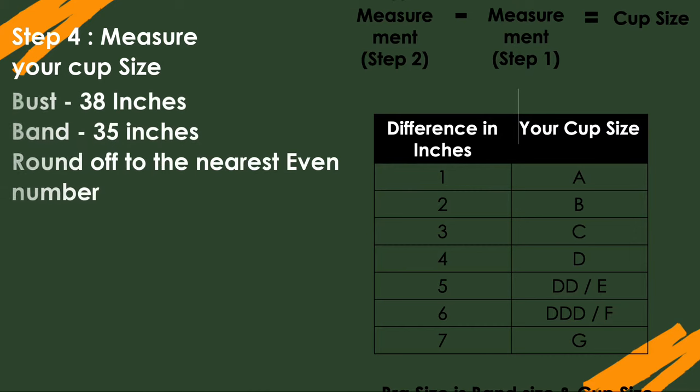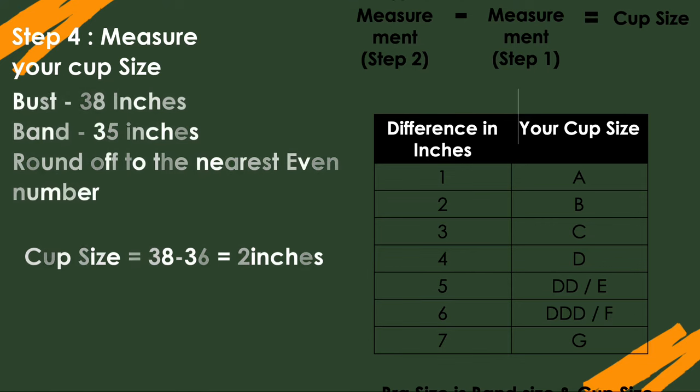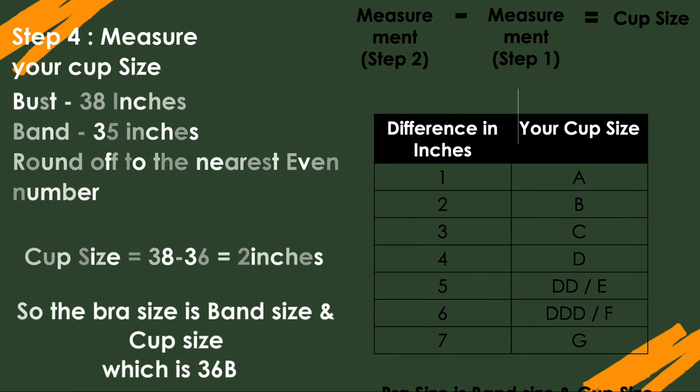But what if your under-bust is an odd number — say 33 or 35 inches? If your bust is 38 inches and your band is 35, round off to the nearest even number, which is 36. The cup size is then 38 minus 36, which is 2 inches — that's a B cup. So your bra size would be 36B.